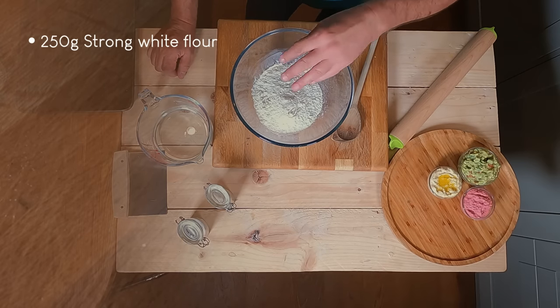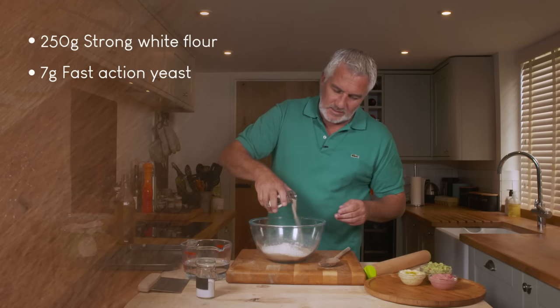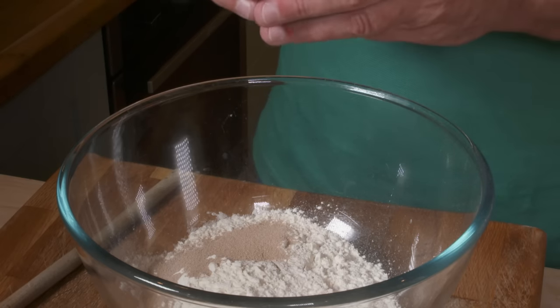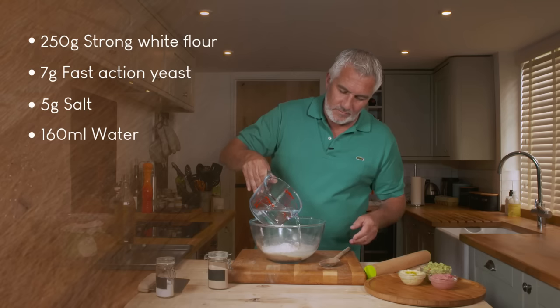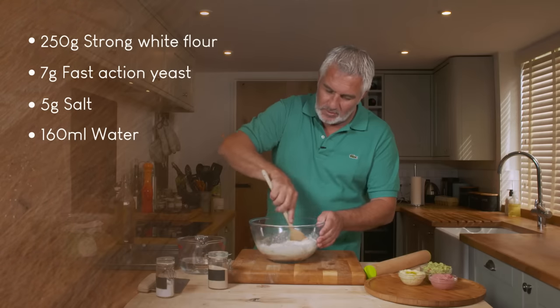In the bowl I've got my strong white flour, into which you're going to add some fast-action yeast to the side - that's obviously the thing that's going to make it grow. Then I'm going to add some salt for flavour, and then some water - just cool water straight in, a little bit to start off with just to bind it all together. Get your spoon in there.